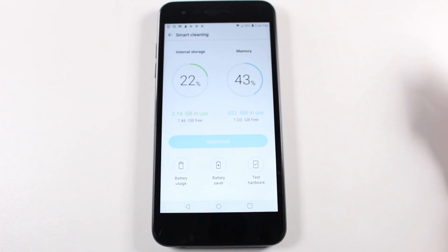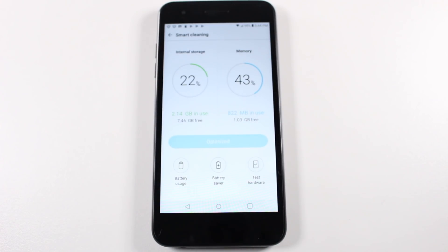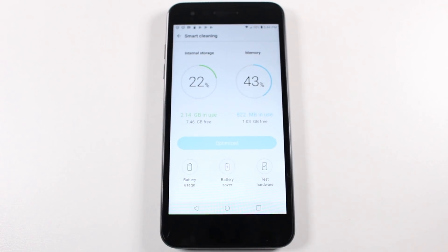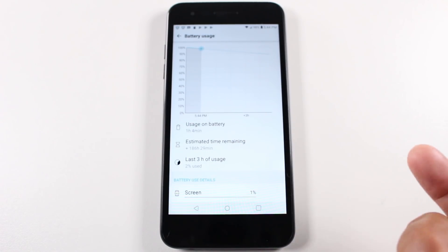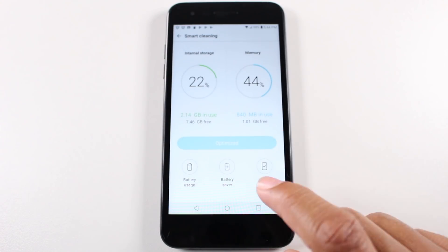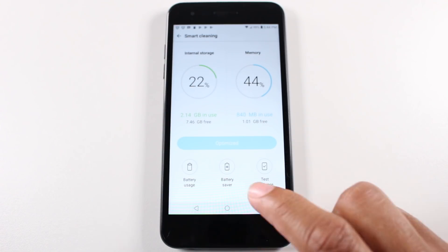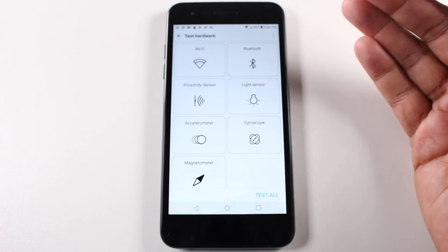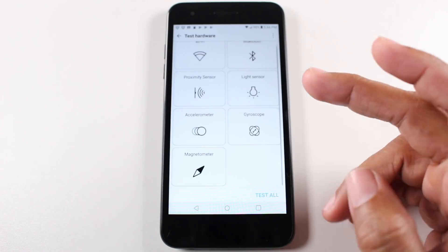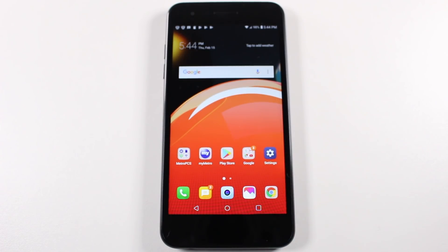Press optimize — it's going to clear up some RAM space and internal storage and make sure your phone is running at proper speed; if anything is slowing down, it'll tell you. It's also good to go to your battery usage and see exactly what apps are draining your battery the fastest. You also have a shortcut to battery saver mode — if your battery is low and you need the phone on for a few more hours, definitely turn that on. There's also a test hardware button that lets you test everything from your Wi-Fi to your light sensor to your gyroscope. It's hidden because it's kind of buried in settings, so if you didn't know it was there you'd probably never use it.